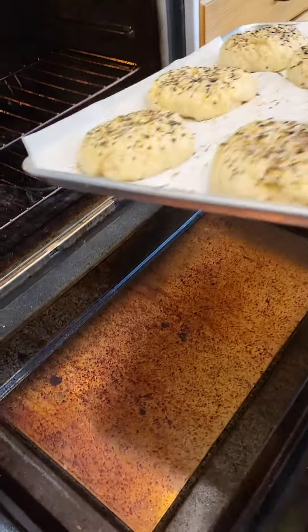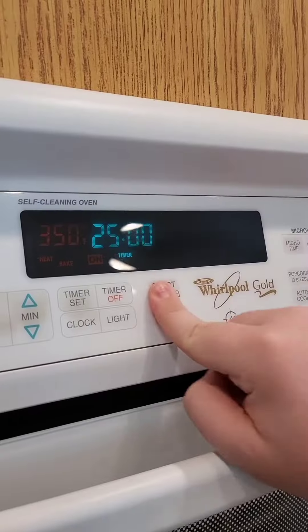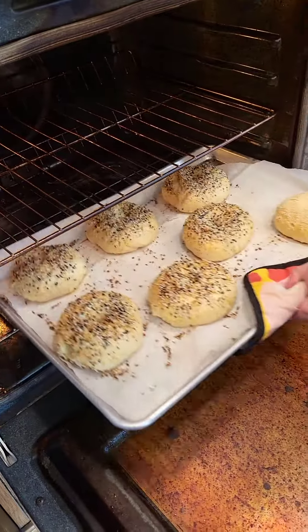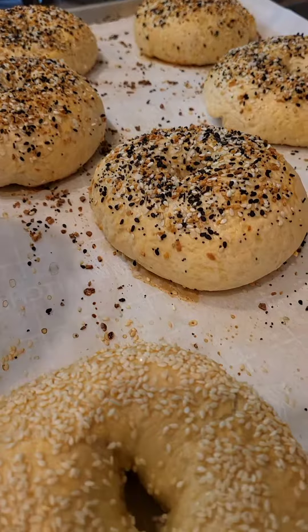Then we get them in the oven. Ernie's watching intently — get those things in the oven. We're gonna put them in at 350 degrees for 25 minutes. Get them out, and holy crap, look at how beautiful these are.